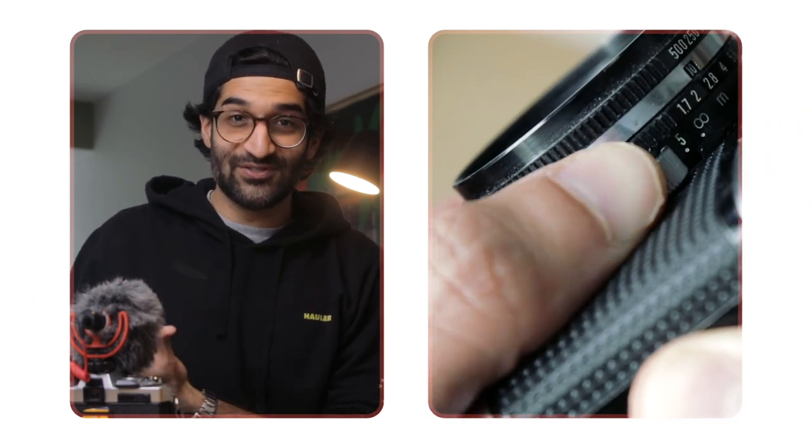So why buy a half-frame camera? I think different camera formats make you think differently about what you're taking a picture of and capture things in a different way that you might not have with another camera you're used to using.